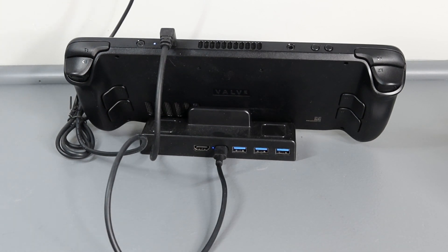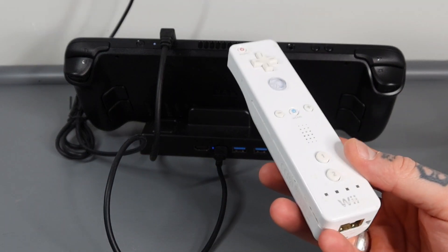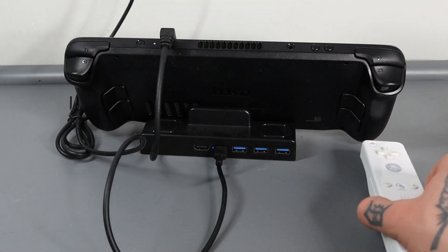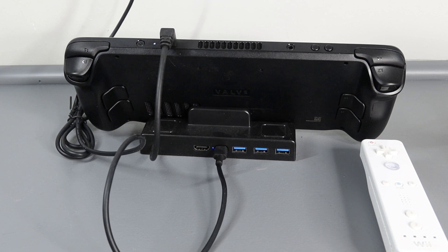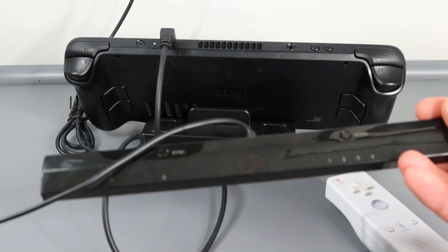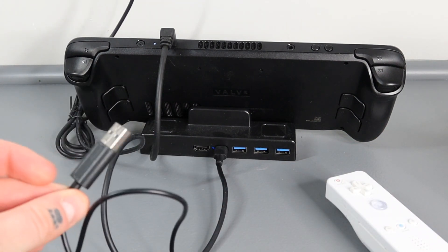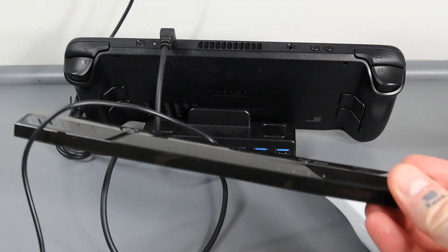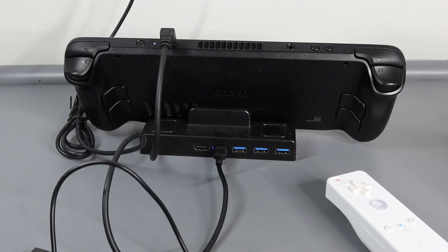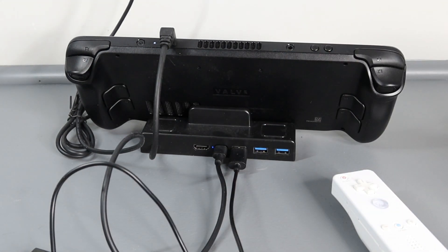Next we're going to need an original Nintendo Wii remote. You can pick these up used on eBay or Amazon - usually anywhere from $12 to $25 depending on condition. Next we need the Mayflash Dolphin Bar, which is the sensor our Wii remote connects to - it picks up all your motion. It connects via USB. Make sure you're not using a sensor bar with an original Wii connection - only the USB version will work here. I'll put links to all of this in the description. Just plug it into any USB port on the back of the docking station.